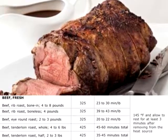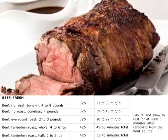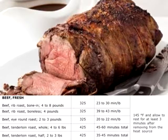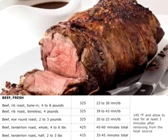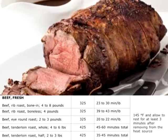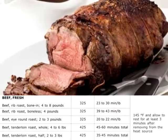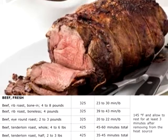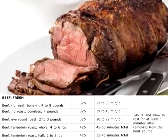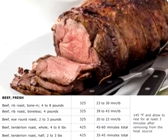At 425 degrees Fahrenheit in the oven: tenderloin beef roast, whole, 4 to 6 pounds, takes 45 to 60 minutes total. Beef tenderloin roast, half, 2 to 3 pounds, takes about 35 to 45 minutes total. Cook to 145 degrees Fahrenheit and allow to rest for at least 3 minutes after removing from heat source.